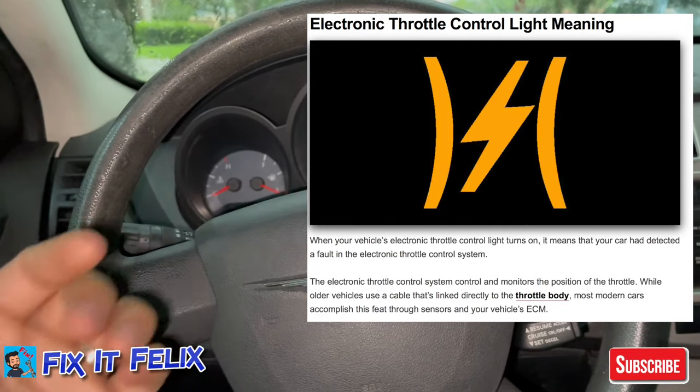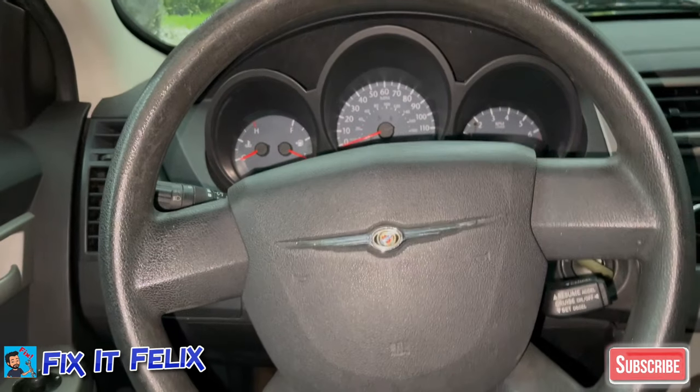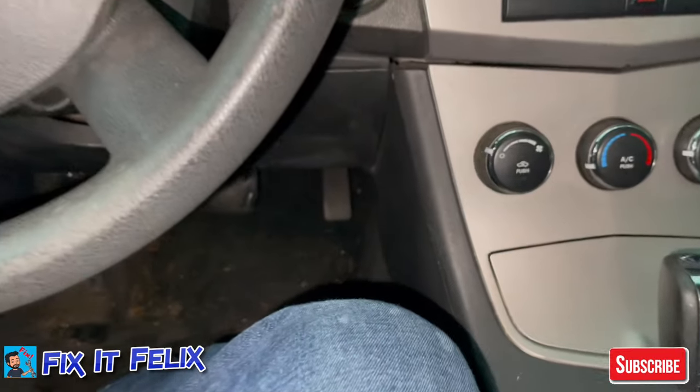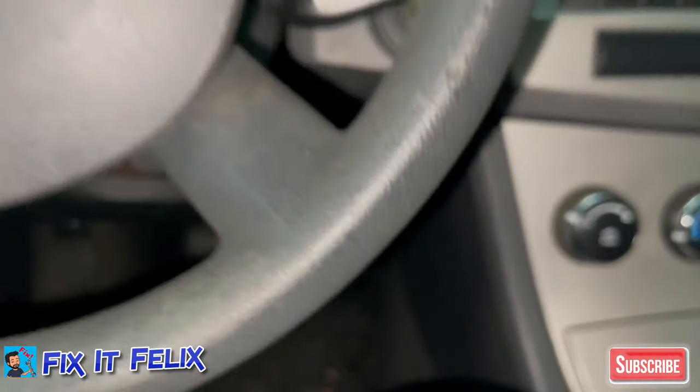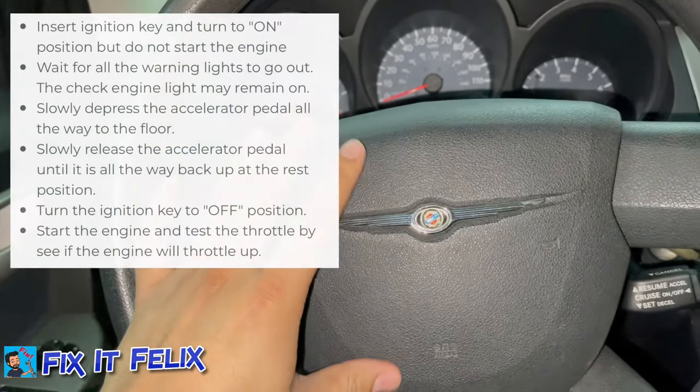It was driving good before I replaced the battery. So I was digging more on the internet and I found out that sometimes whenever you replace the battery, you have to perform a relearn process on the pedal. It's really simple how to do it, and like I said, I hope this video helps anyone.